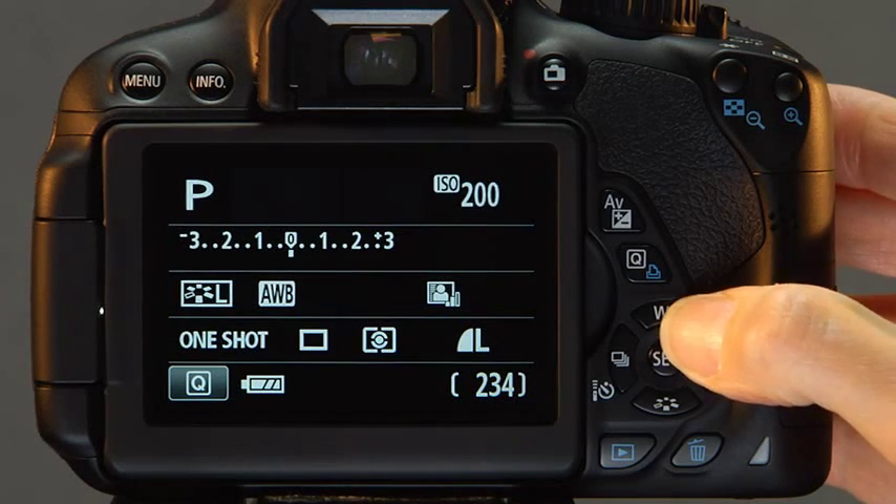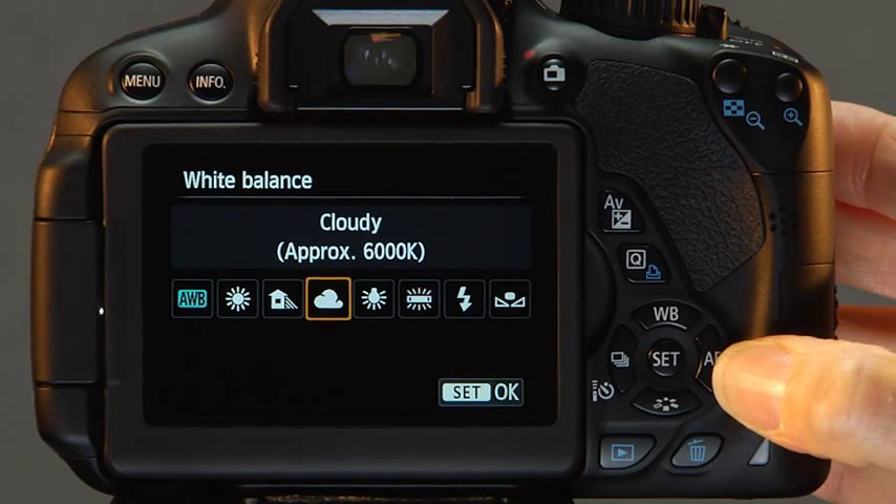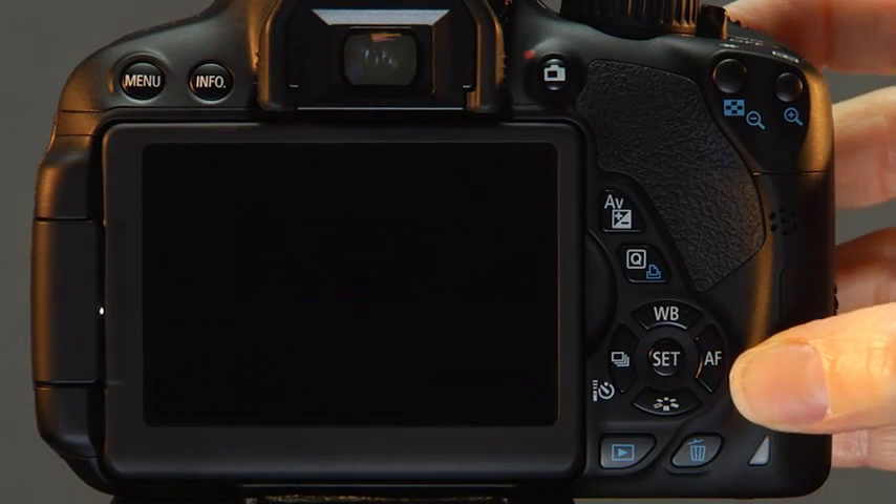For example, earlier we showed you how to set the white balance using the camera buttons. Now, we will demonstrate how to change this setting through the touchscreen.